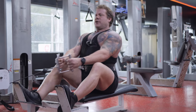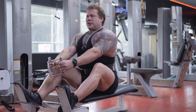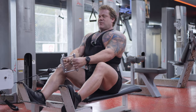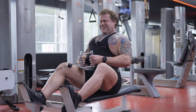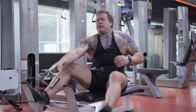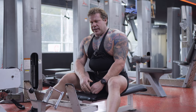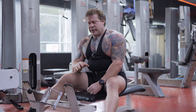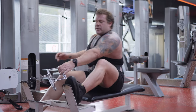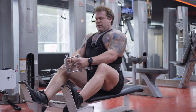Low rows — focusing on the eccentric and the stretch. Either way, we're going to approach failure. Once we approach failure, we're going to rack the weight, allow 10 to 30 seconds to at least partially recover your breathing, but not a full rest period and not lowering the weight — just picking that same weight stack back up and approaching failure a second time.